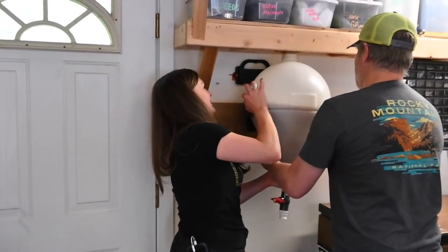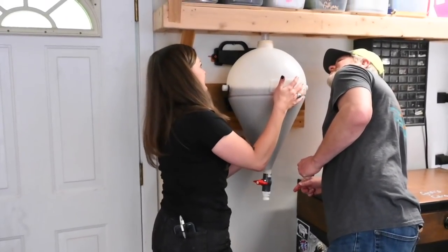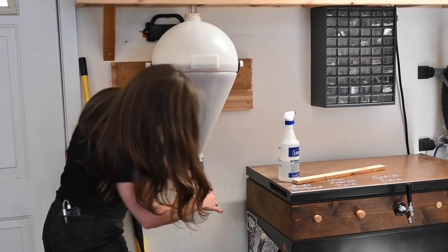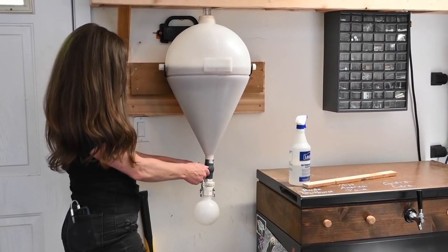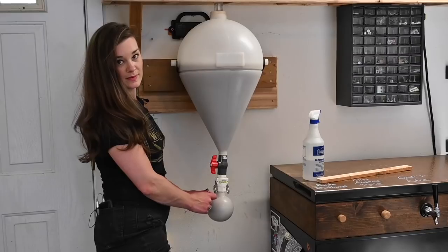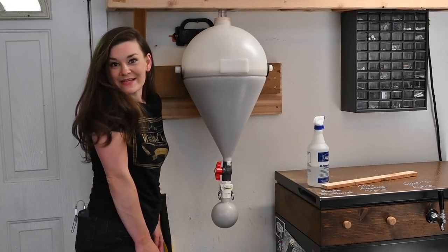Lifting the fermenter up onto the wall bracket — hopefully it stays under 70°F in here. Sanitizing the yeast collection connection at the bottom. Now releasing the valve to let the beer fall into the collection vessel. Basically all the trub and yeast will end up in the bottom vessel, and all the clean beer stays in the main fermenter. Once it's done we release it and transfer clean beer out. Thanks for watching — like and subscribe!